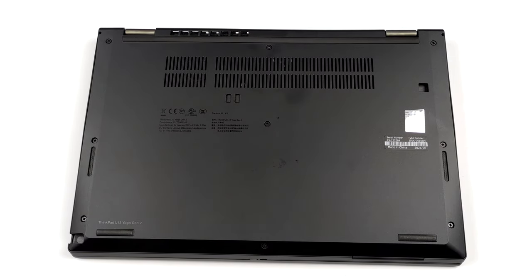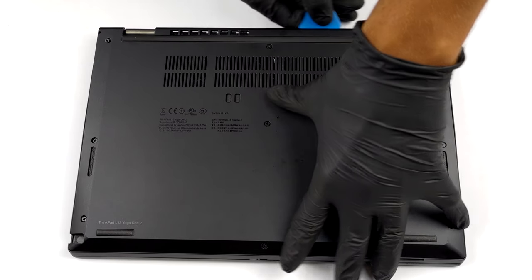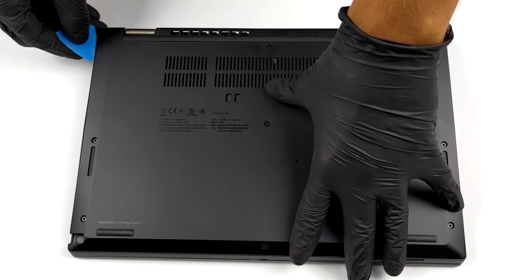There are 9 captive Phillips head screws that hold this device's bottom panel in place. Before you pry it up though, remove the stylus from its slot.